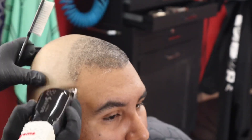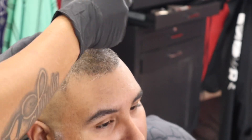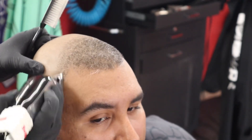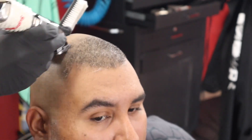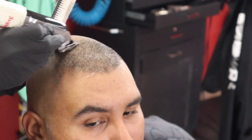All right, the same thing on this side — I already did the number one, everything, so we're just hitting that bottom line with no guard on there, fading it all the way out, blending it into that number one. Use your half guard if you need to blend it into that one, but I'm doing it without the half, so let's get it.